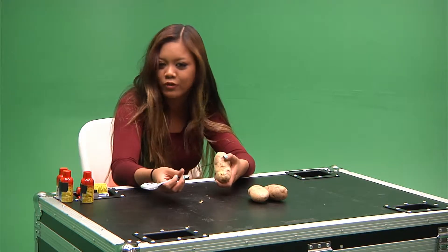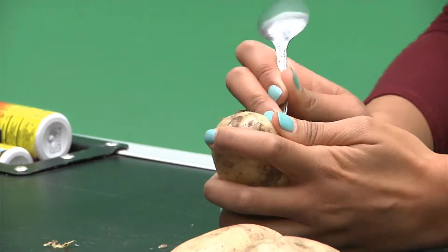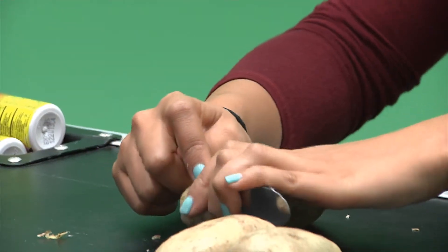It's kind of peeling a little. I mean, I poked a hole in it, but it's working, kind of. Okay, let's try a different way. Maybe this way is faster.